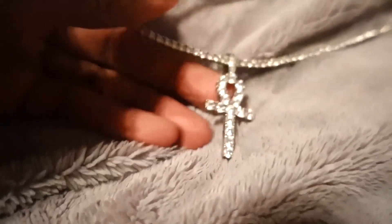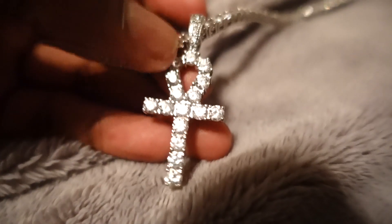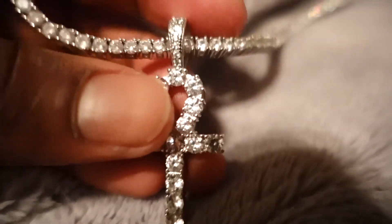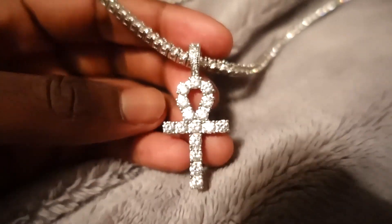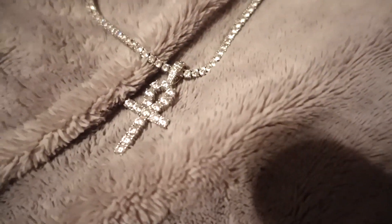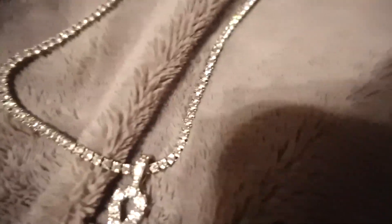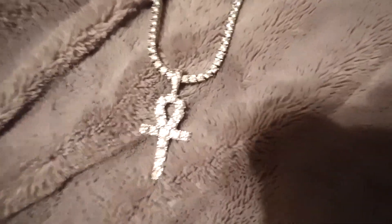I'll just get as close as I can — you can see the ankh right here. All the stones, the CZ stones on the ankh, are still intact. And by the way, if you guys don't know already, this is not a VVS diamond chain, or a VS or SI's — these are CZ's. CZ's are crystals that are made in a lab and they're supposed to look like diamonds. These are pretty good CZ stones because they look a lot like diamonds, probably not as heavy as real diamonds, but you guys get the idea.